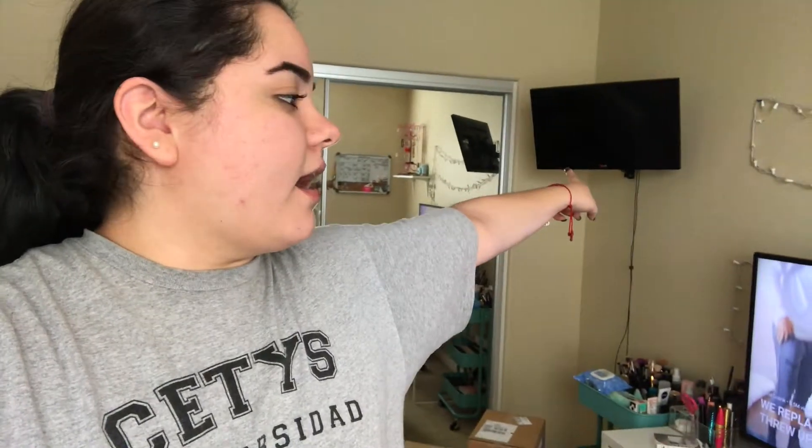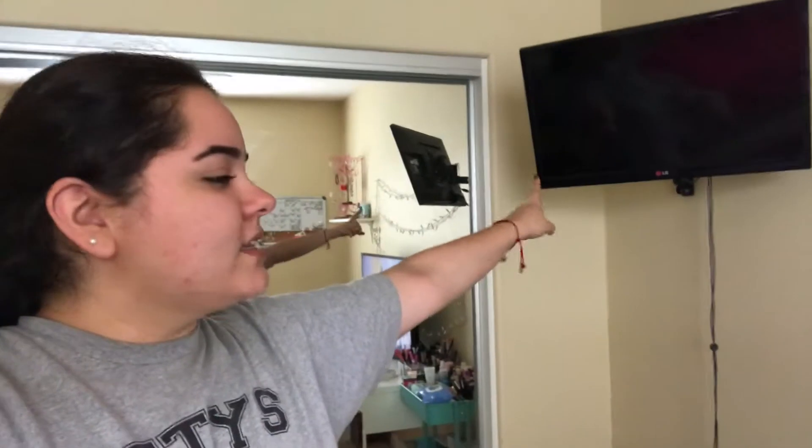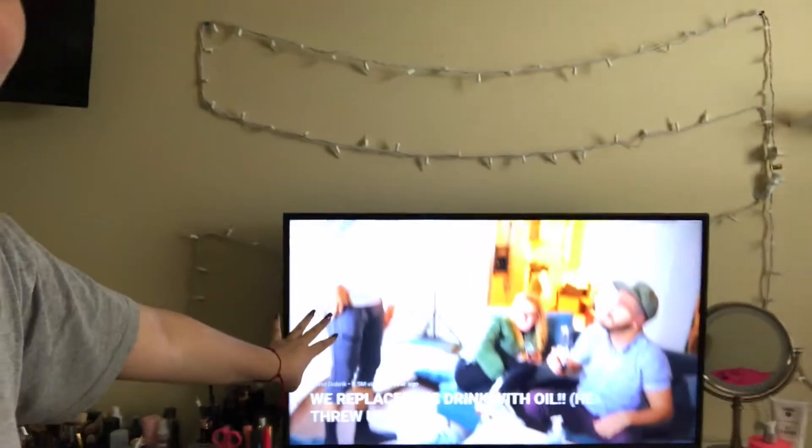My TV isn't going to stay there — it's probably going to go up there. I also got a different mount, one for 47 to 70 inches. I got it during Black Friday for $27. The old one only carries up to 32 inches, and my TV here is 28, so obviously it's not going to be able to carry the 43-inch.